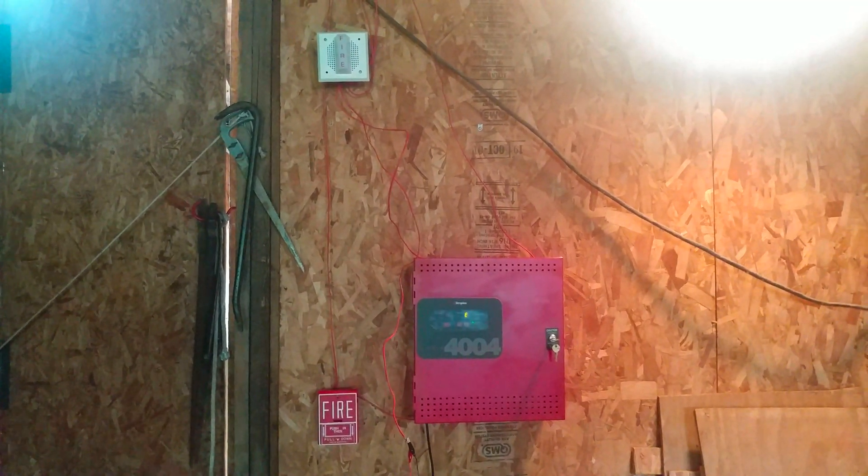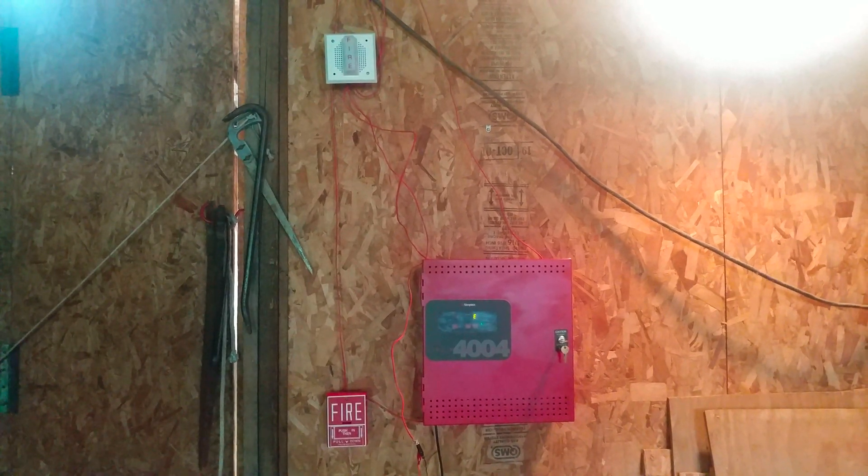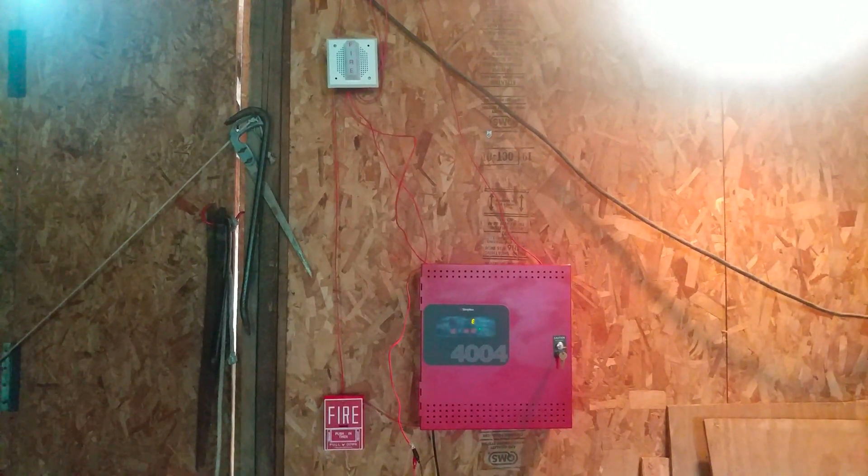Hello everyone, this is Vintage Problem Guy. In today's video, we're going to be doing system test number 99. So let's get started.